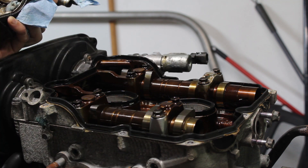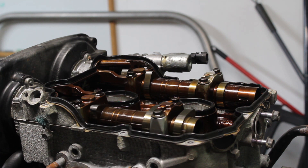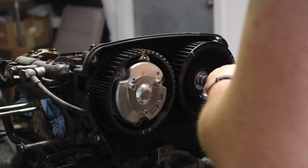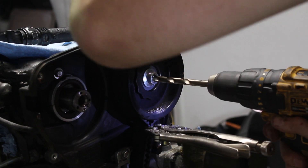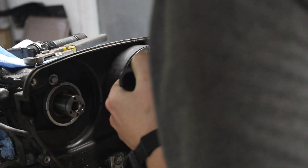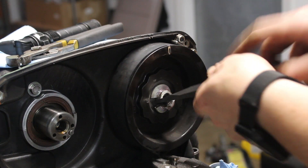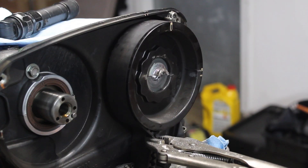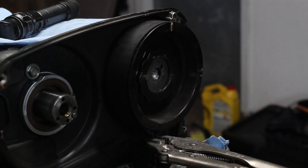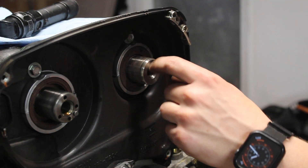No hexalobes on these crankshafts. Do not use an impact on these.